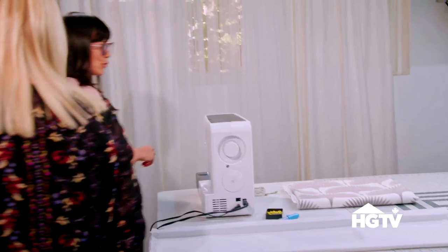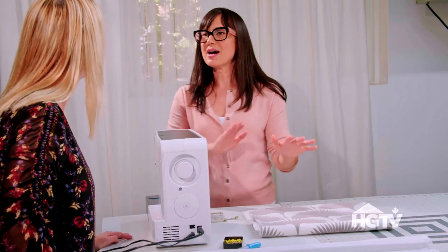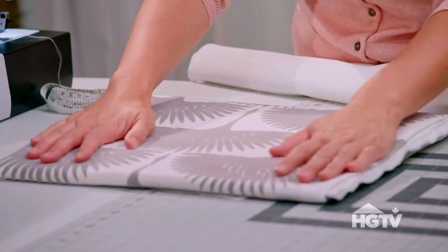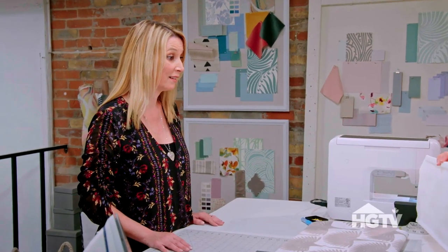Welcome Jen to our workroom slash studio. Today what we're doing is we are going to customize store-bought blinds with some beautiful fabric. By doing that we are saving so much money because custom Roman shades cost the big bucks.